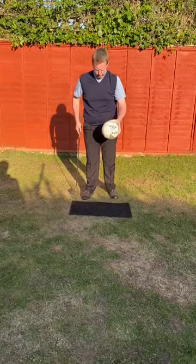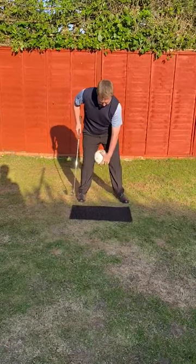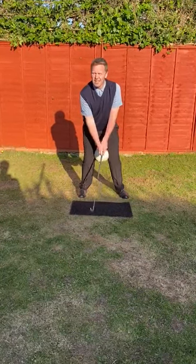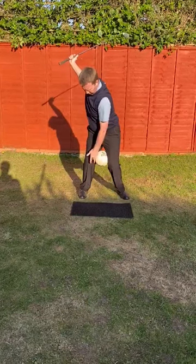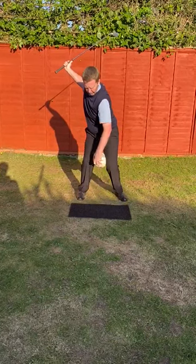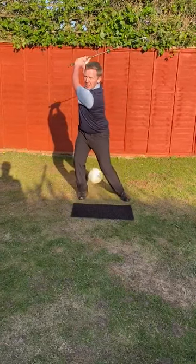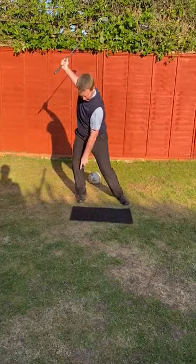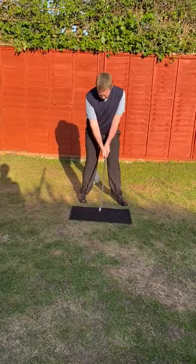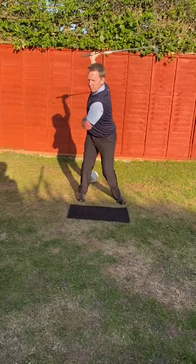A good exercise — I've seen Nick Faldo do this with a small beach ball — is to place the ball between your knees and just give yourself a backswing movement, trying to keep the ball in position. As I make that turn, I'm having to really focus on holding onto the ball and in particular keeping this right knee flexed and pointed in towards where the ball came from. For many golfers the ball would be lost because they've made that movement across and onto the outside of that right foot. As you make that turn, feel for the weight on the inside of that right knee.